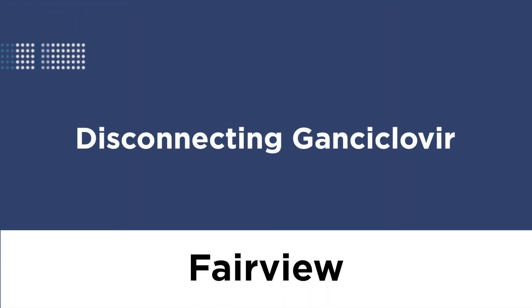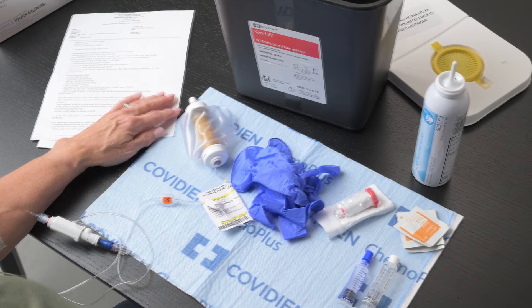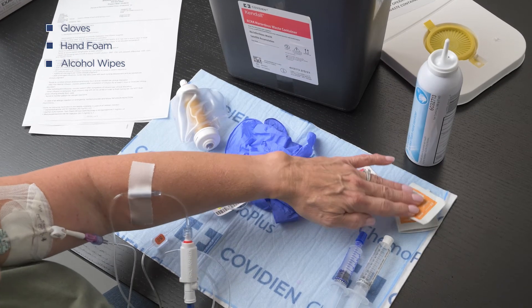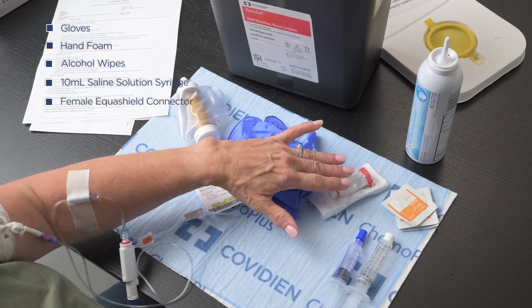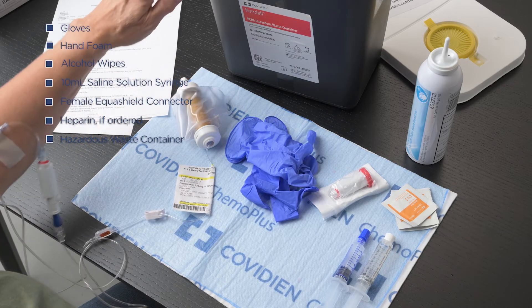Disconnecting Ganciclovir. When your infusion is complete, you will follow similar steps to prepare for disconnection. Begin by gathering your supplies. For this process, you will need gloves, hand foam, alcohol wipes, a 10-milliliter saline solution syringe, female Equishield connector, heparin if ordered, and a hazardous waste container.